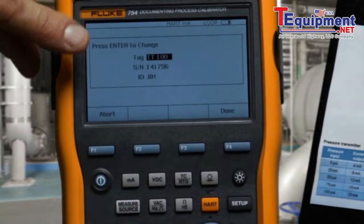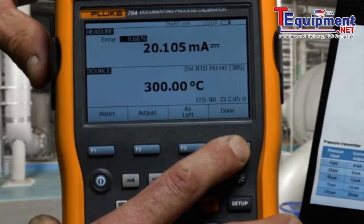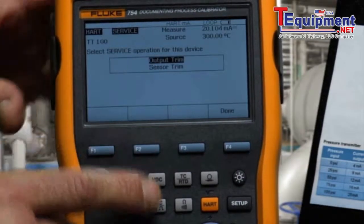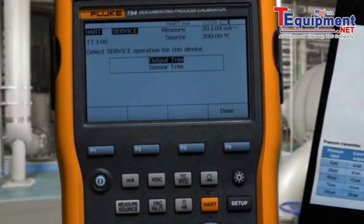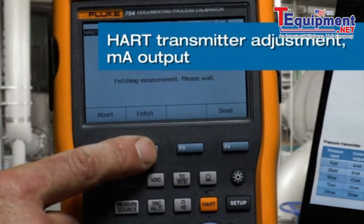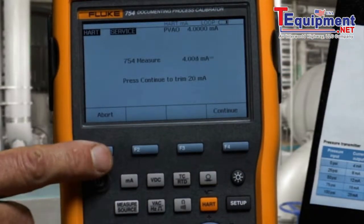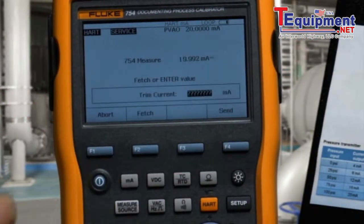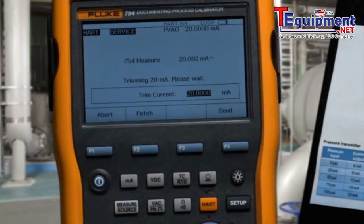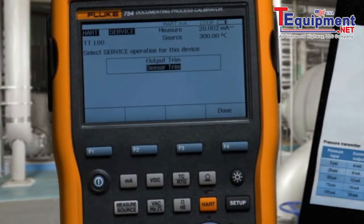Select Done. The tag, serial number, and the ID of the person doing the work are recorded. Since the transmitter failed, we need to perform an adjustment. First, we'll adjust the output of the transmitter. We'll fetch the 4 milliamp value and press Send to adjust. Then we'll fetch the 20 milliamp value and press Send to adjust. Next, we'll perform an adjustment on the input of the transmitter.